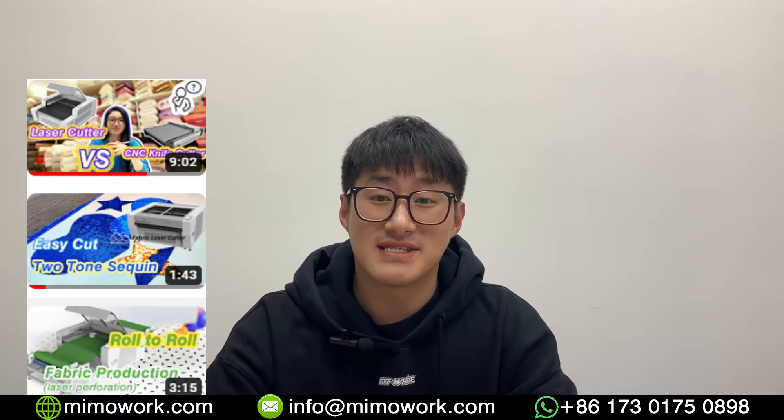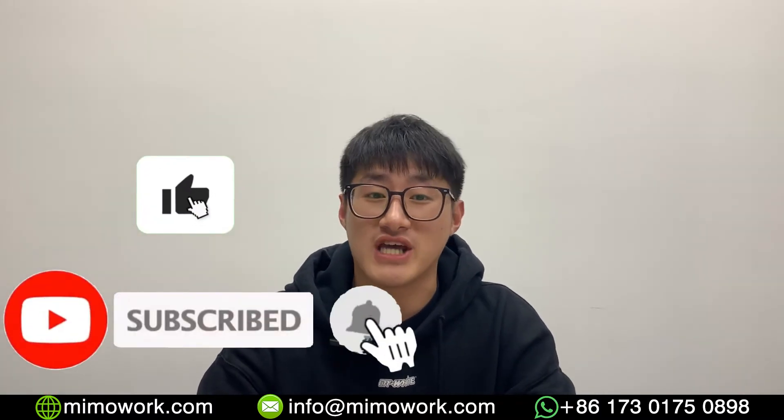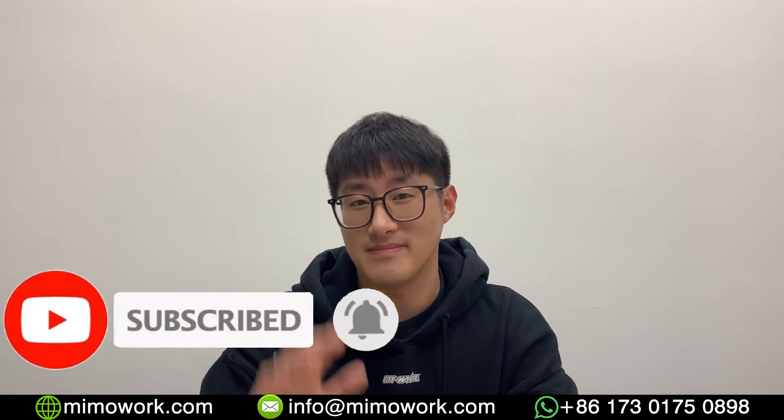Thanks for watching. If you want to learn more about our CO2 laser machines, please check the description box below. I've listed some interesting videos there. Don't forget to like this video and subscribe to our channel. We'll see you next time. Bye-bye.